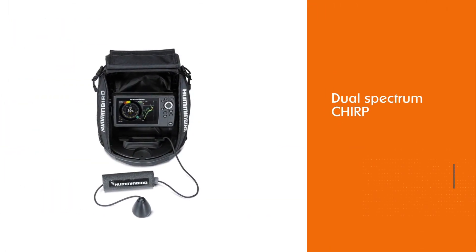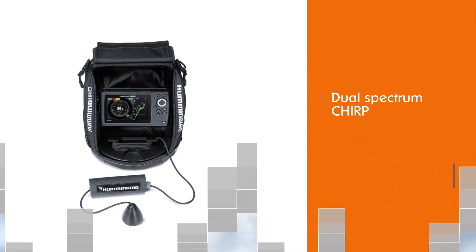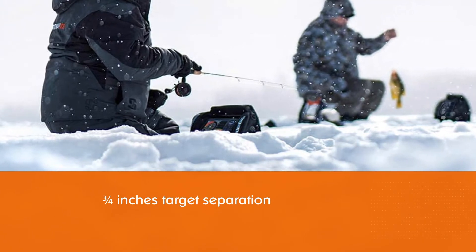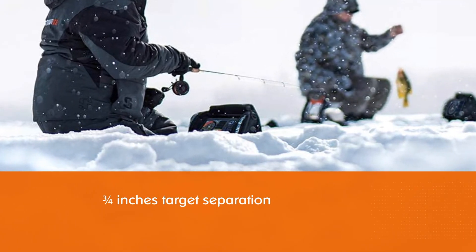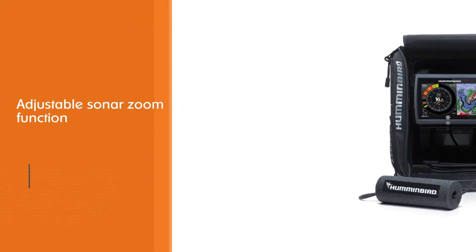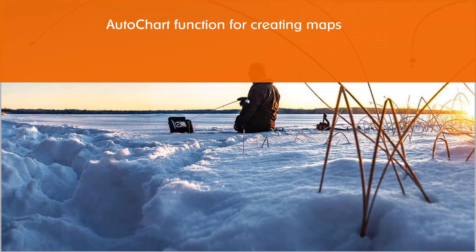Number four: the Humminbird ICE H5 Helix 5 fish finder. The Ice Helix 5 is the most popular model in the Ice Helix series of ice fishing flashers produced by Humminbird. Like the other flashers in this lineup, it includes dual spectrum CHIRP sonar, which gives incredibly accurate and clearly defined signals due to improved target separation.